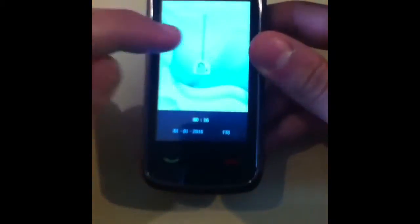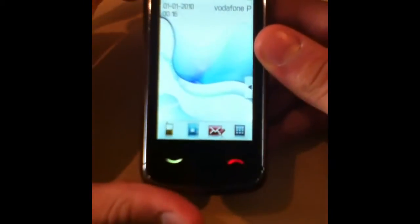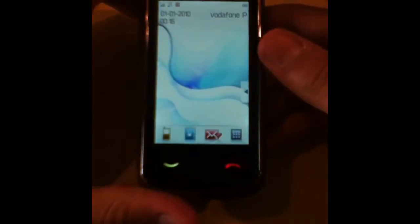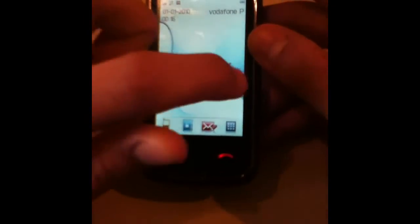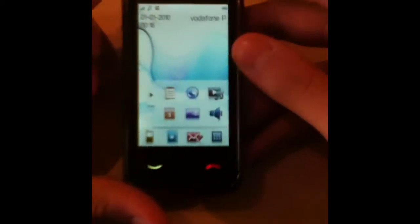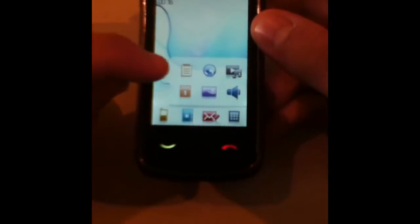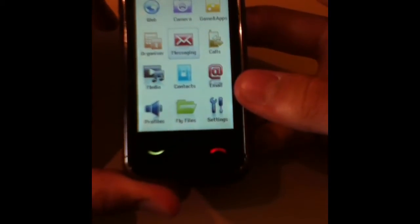Now I'm just going to do a little walkthrough, looking around the phone. This is the unlocking screen — let's get in. We got a nice background. I've been told by a friend who has this phone that these are the widgets, and you can change stuff around in there, like the background and stuff.